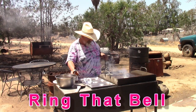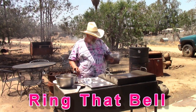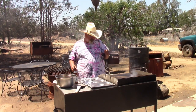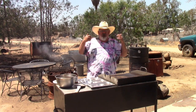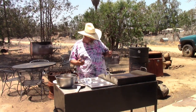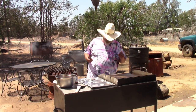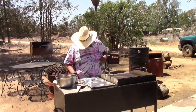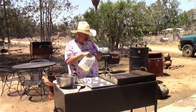This grill a buddy of mine built — this flat top. There really isn't an adjustment on the burner, so we're going to change the burners out and put a few more knobs on it. It cooks at one temp — hot — so it's either off or on. We're going to throw a little oil on it; I've got some canola oil, but you can use whatever you have.